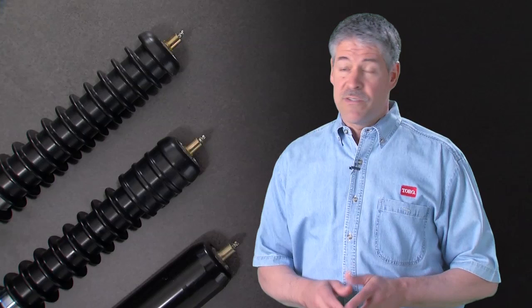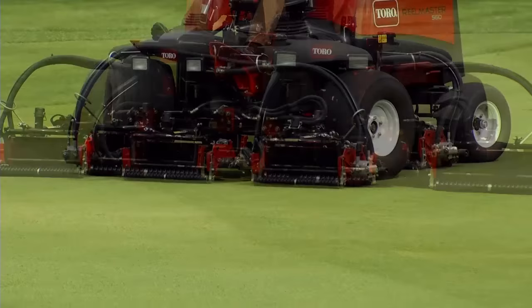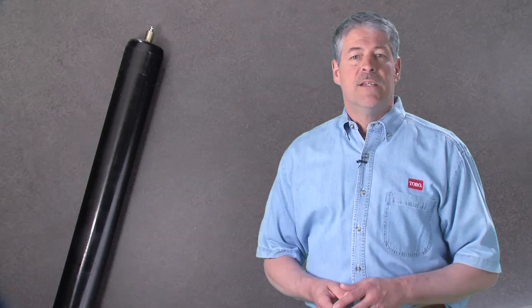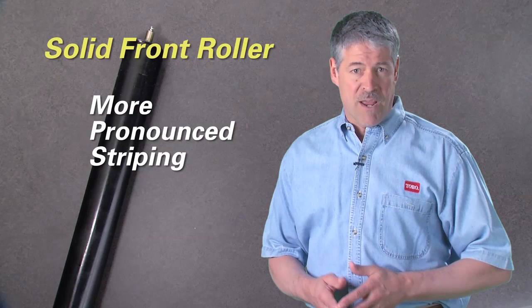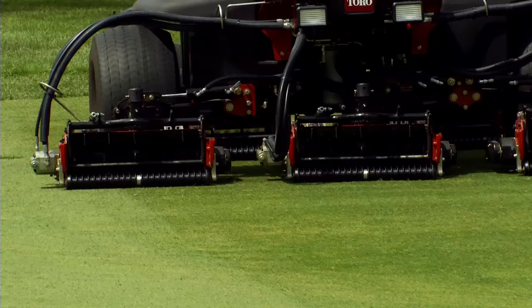The turf conditions can change what you end up seeing in the passes and overlap areas, meaning different conditions will call for different rollers. For the front rollers, in general, Wiley rollers — or generically grooved rollers — provide the best aftercut appearance because the roller has less opportunity to roll down the grass before it's cut by the reel and bed knife. As such, Wiley rollers come standard on all ReelMaster cutting units. Although rare, there are instances where a solid front roller may be desired — one being if you are purposely looking for a more pronounced striping effect. A solid front roller will roll the grass over before it's cut, resulting in greater striping, but at the expense of less actual grass cutting.